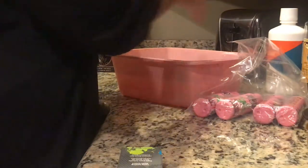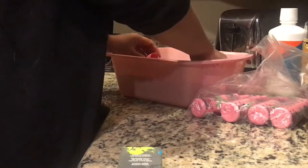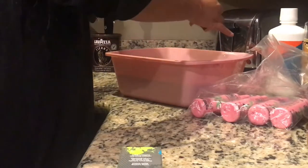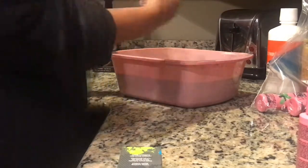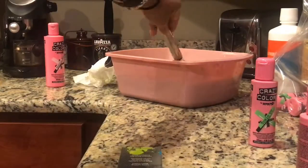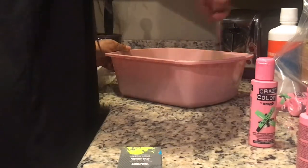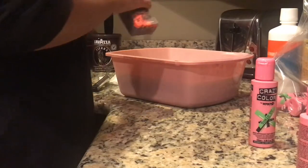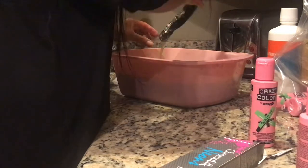Now we're going to start adding our direct dyes to the water. Remember, this water is still hot to warm — you don't want it too hot, but you also don't want it cooling down toward room temperature. Be sure you're getting each and every little bit of the color that you paid for — maximize each drop of pigment into that water. You'll find you're going to need it, especially based on the length and amount of hair. Today we're doing a full wig, so we need every little drop of that pigment. Mix very thoroughly as you go.